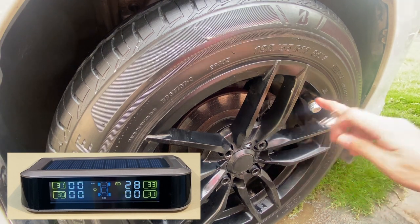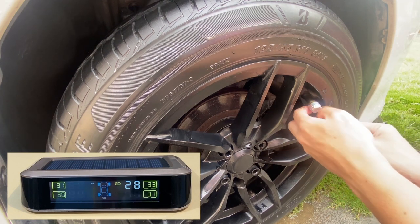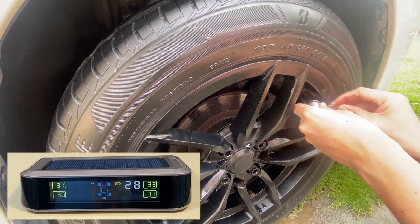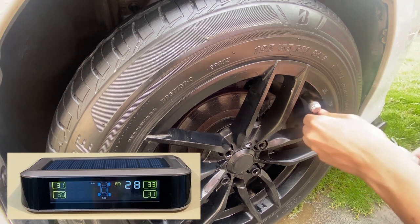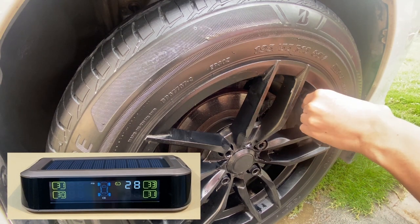Now, with the aid of the spanner, lock the anti-theft screws by screwing counterclockwise. Use the spanner to tighten the screws to the sensor. With the anti-theft lock nuts tightened, it is not possible for the sensors to be removed.